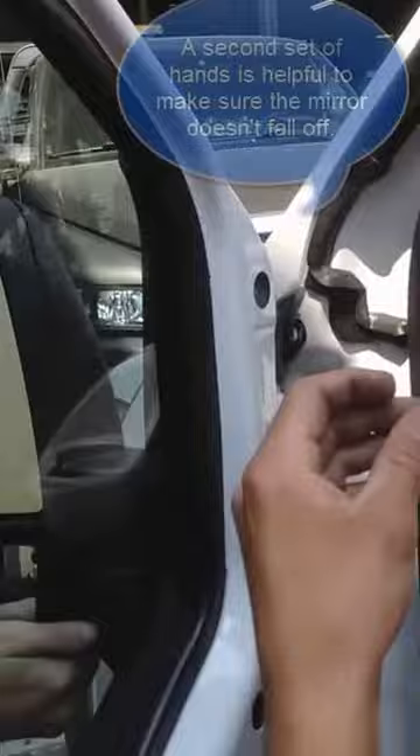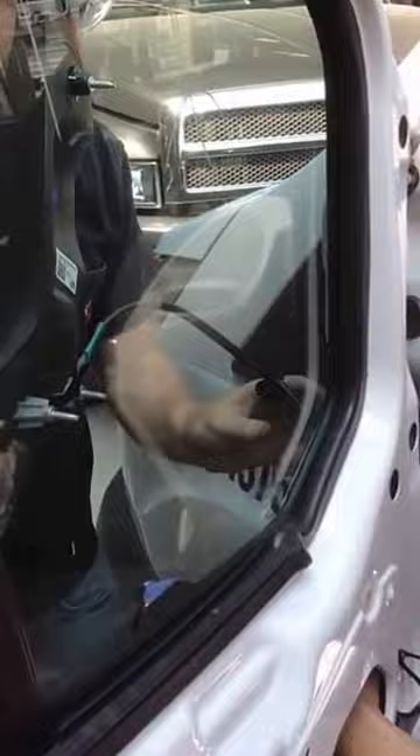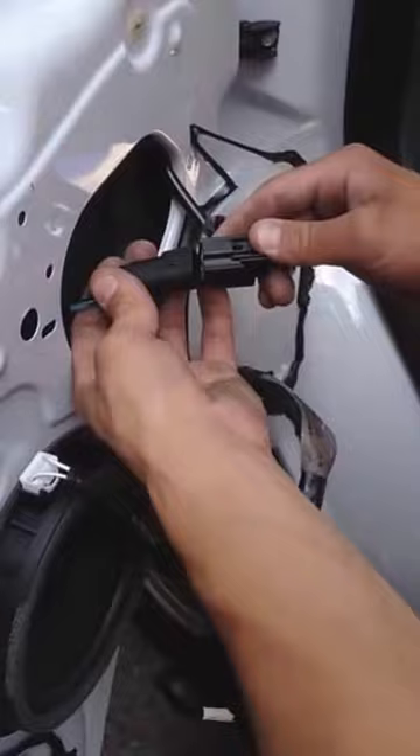Let the mirror pop out. Feed your wire out through. Grab your next mirror. Easy — wire now through.